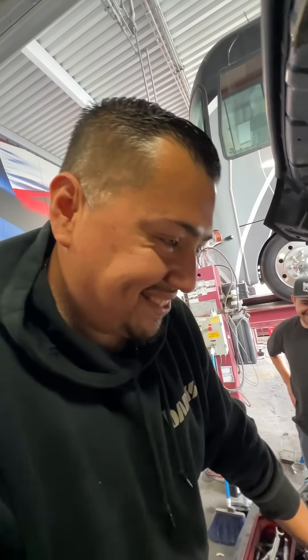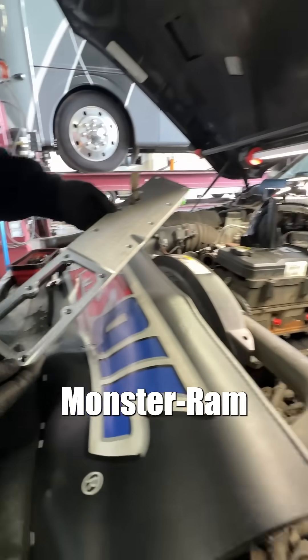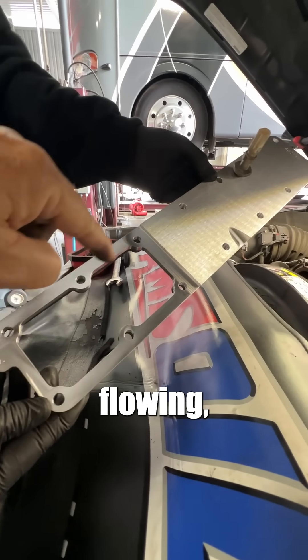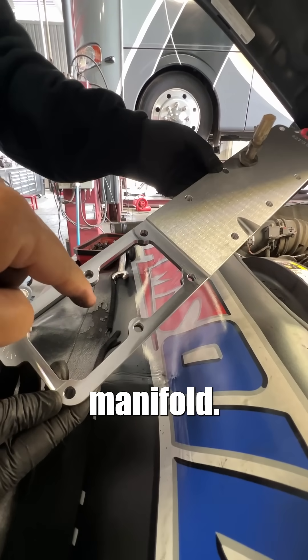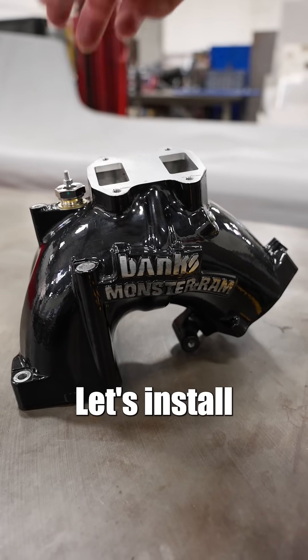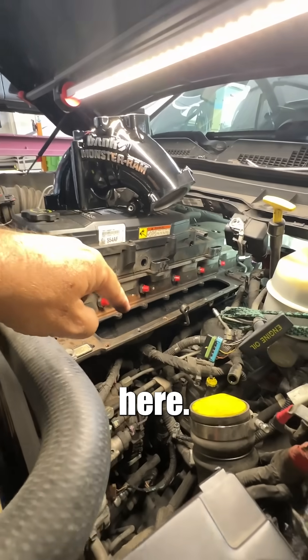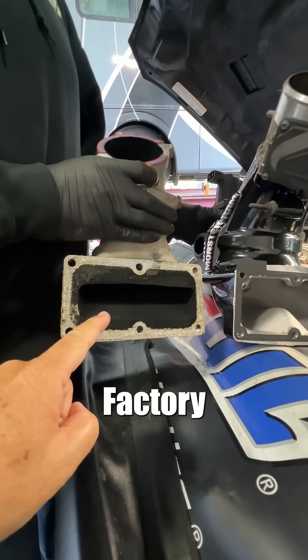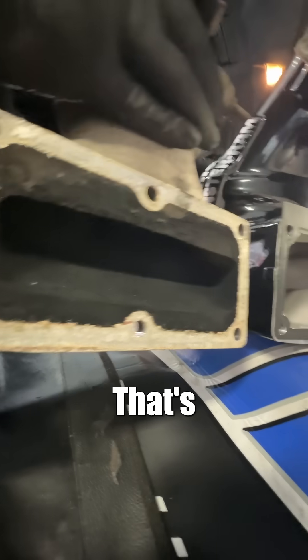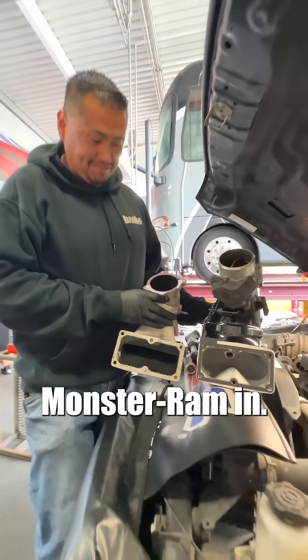Monster Ram time. Included with the Banks Monster Ram is the billet high flow intake plate. As you'll see here, there's no grid heater — it's free flowing, nothing to fall into the intake manifold. We include a coil heater that threads into the top of the Monster Ram. Let's install this here. Factory horn inlet versus Monster Ram inlet — look at this, can't even get two fingers in the factory opening. That's the opening. Put the Monster Ram in.